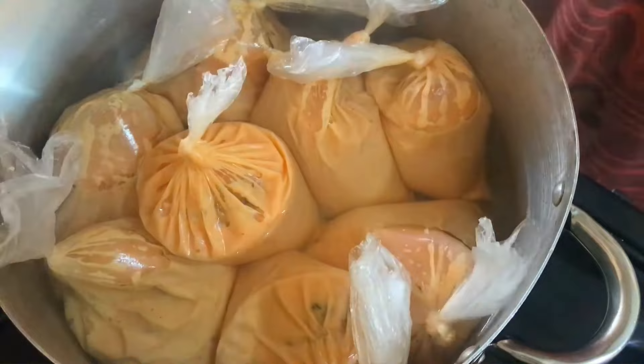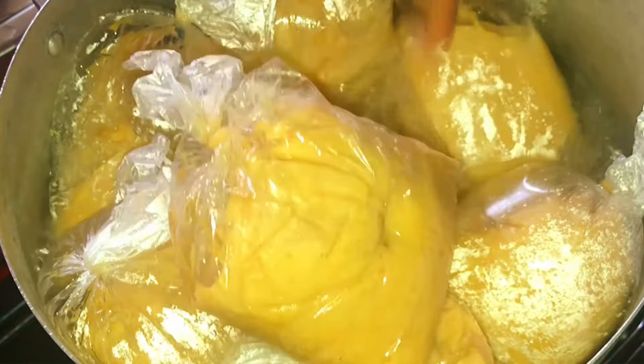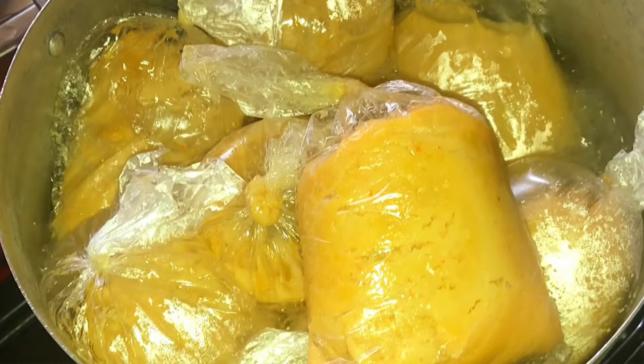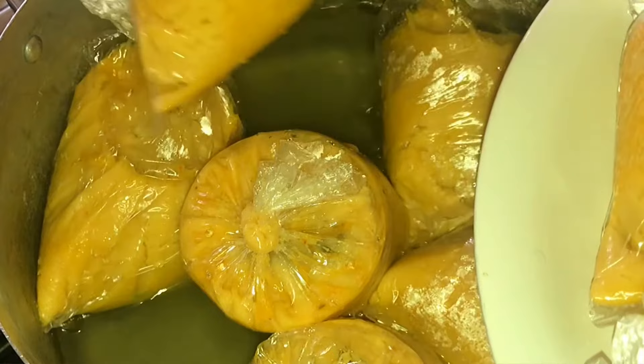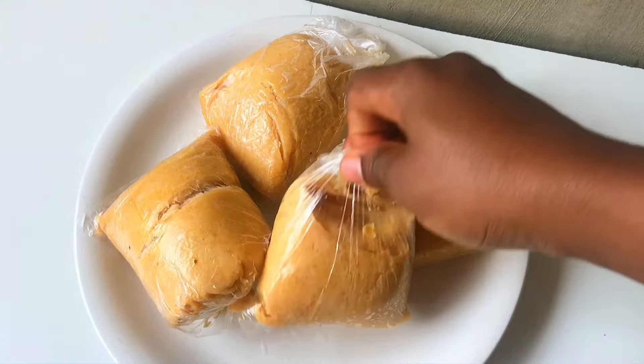After 30 minutes, my moi moi is ready to be consumed with either pap, gari, or bread. What's your preference when eating moi moi — do you eat it plain, with bread, or with pap or gari? For me, I like to take my moi moi with gari or pap. I don't like having moi moi and bread together.